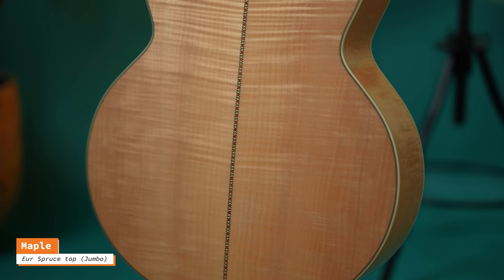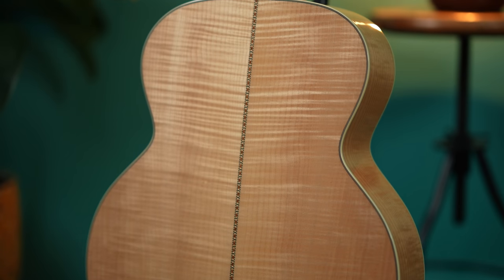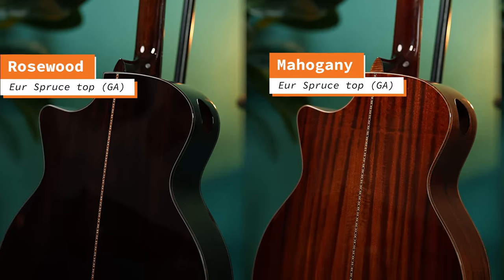There are other woods too — for instance Sapelli, which is very close to Mahogany and has the same characteristics. It's a little cheaper to find and use, so it's often on more entry-level guitars. It's not worse than Mahogany, but it grows faster so it's easier to get. Then there are more tropical woods, like Maple — although Maple isn't quite tropical. Maple is often used on jumbo-size guitars. It's much lighter in tone, giving a nice counterbalance: the 17-inch big body paired with Maple evens that out.